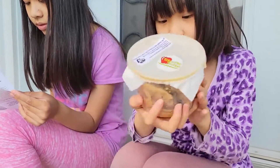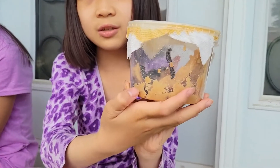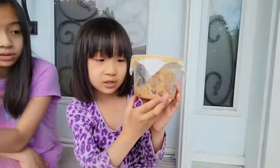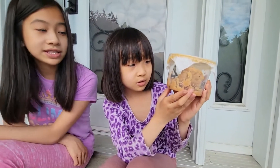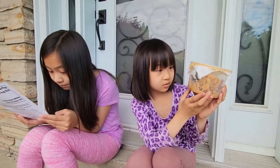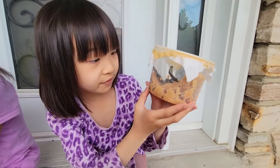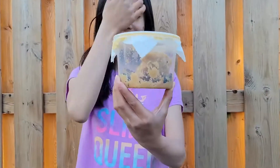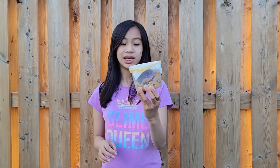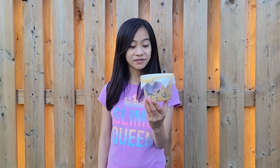Look at that caterpillar right down here — he's not moving for some reason. If he's dead, we have to remove him, but we don't know if he is. So these caterpillars start off pretty small and then they form a chrysalis by shedding all their caterpillar skins and turning it into a cocoon around them, so they can become a butterfly.